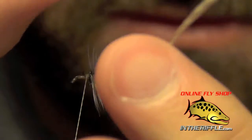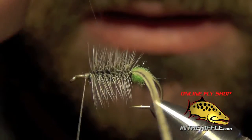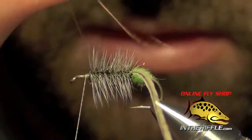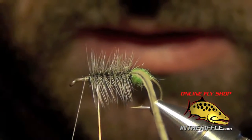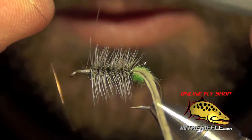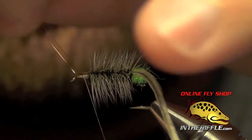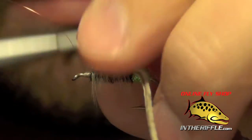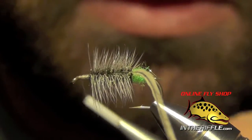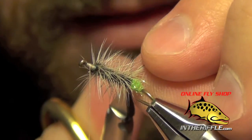Then I'm going to grab that copper wire and just rib through all that hackle — wrap it forward. That will lock it into place and keep it from falling apart. Once I get to the front of the fly, I can just capture it. Then we can trim out the tip of that hackle.